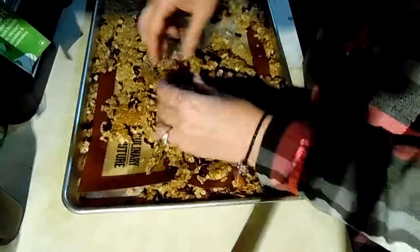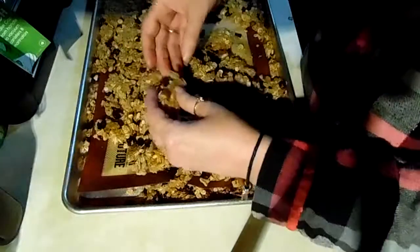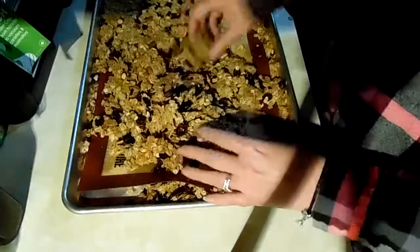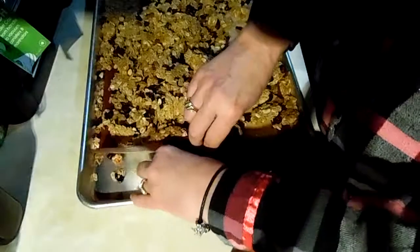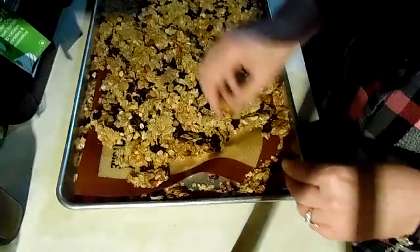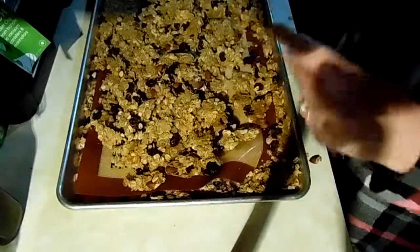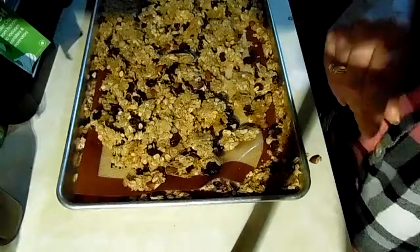Looks good! I hope you try the recipe — if you do, let me know how you like it. Next time I'll have everything measured and waiting so it's more cohesive to follow. There's our granola — if you like the cluster granola better than the looser stuff, give this a try. If you haven't subscribed, please subscribe down below, and if you have any questions or comments let me know, thank you!